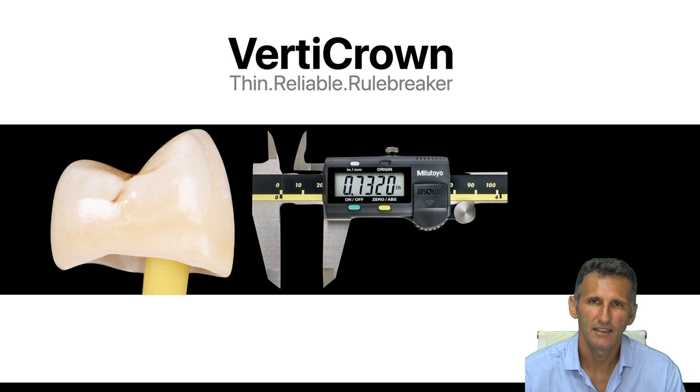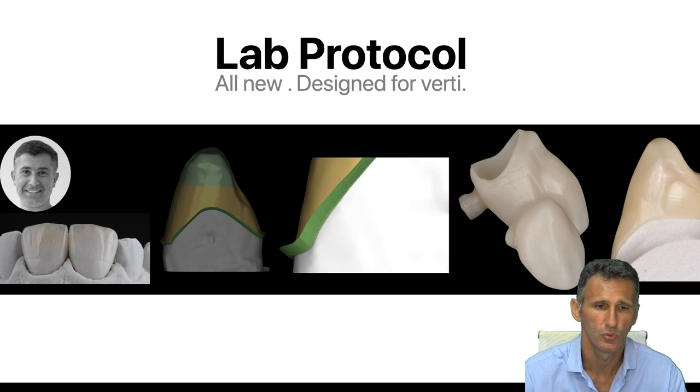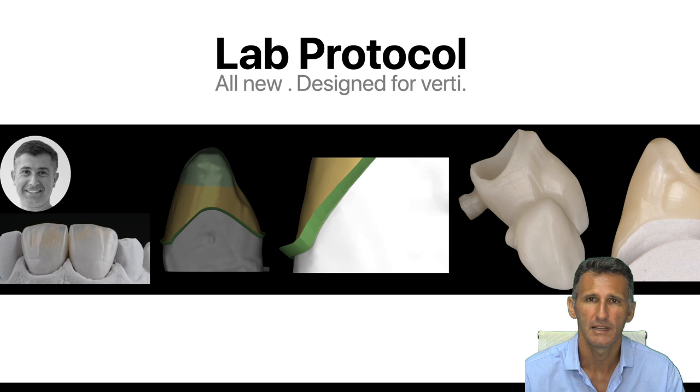I'm not sure the term 'crowns' is still appropriate, because they are very thin. We changed the restorative approach — now they are also reliable and truly a game-changer. When you work on a tooth keeping the internal structure, these indirect bonded adhesive restorations are challenging. Working with this kind of vertical crown is possible because we developed a completely new lab protocol, especially for managing thin crowns and conventional ones.